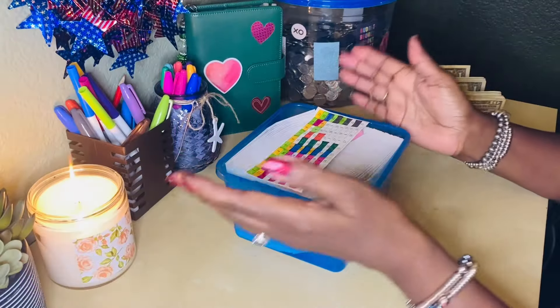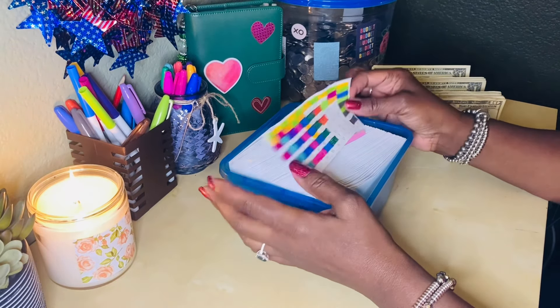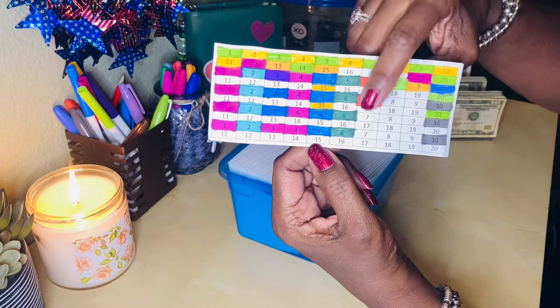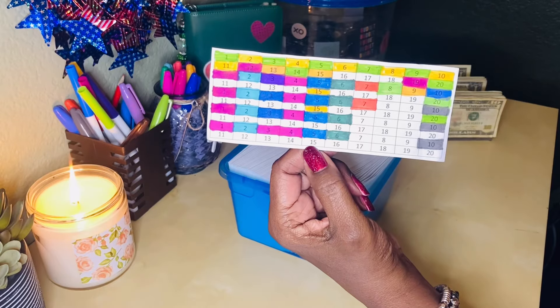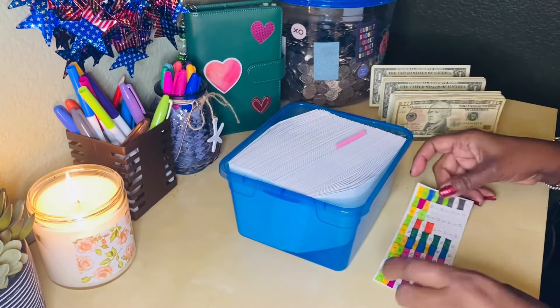It has been a while since I have shown on camera what I've been doing with my 100 envelope challenge, but I have been updating this. I have made a lot of progress. However, I have this section, so I'm going to show this section some love today and fill in those envelopes. Let's get started stuffing my envelopes.